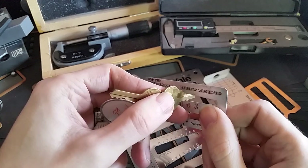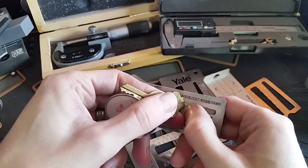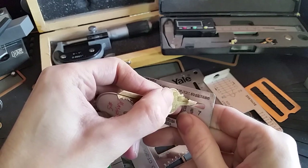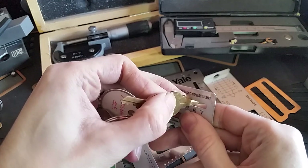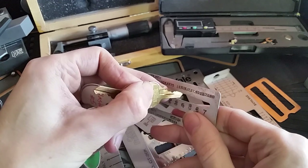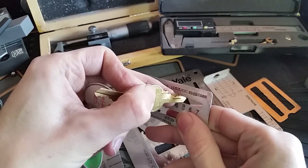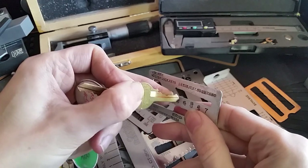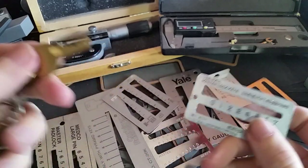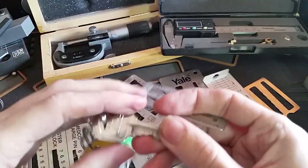In this case this would be a three, because it's not down in the cut for four. Going to the next cut and sliding down until it stops, that would be a six, then a four, and another four. That's only a four-pin key. That's how pretty much all of these gauges work — they're just going to work for slightly different types of keys.